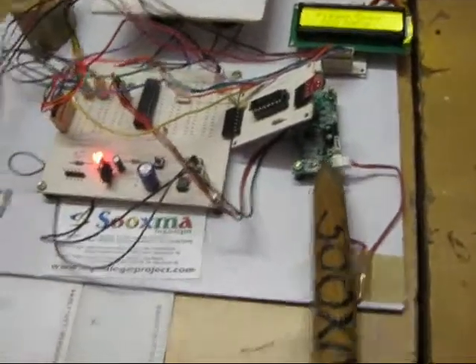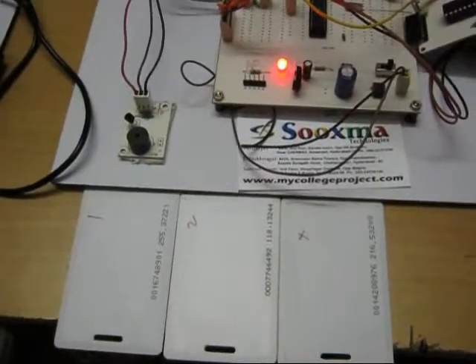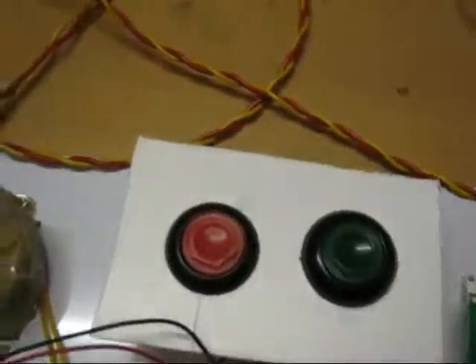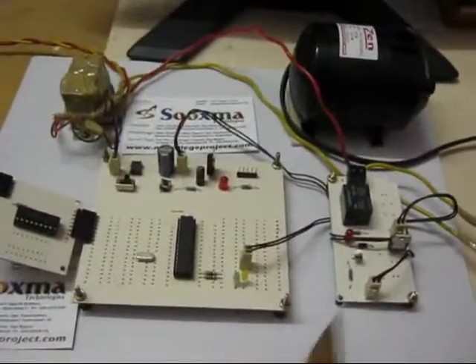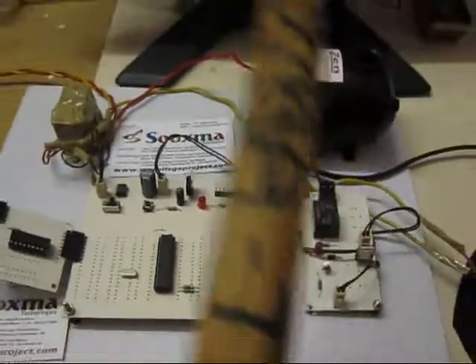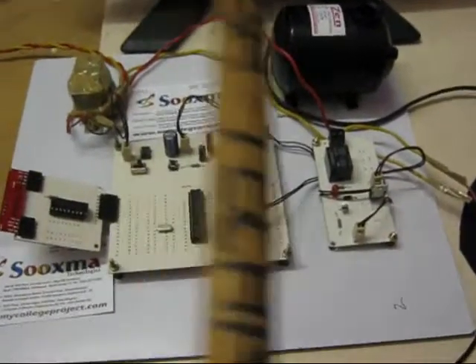There is an RFID reader. For demo purposes we are showing three tags: tag 1, tag 2, and tag 3. The first tag is for motor 1 section, the second tag is for motor 2 section, and the third tag is an invalid tag to verify whether a motor is present or not. These are the two control buttons to turn a motor on and to turn a motor off. Here is motor 1 section, motor 2 section, and at motor 2 section we have an RF receiver and a motor interfaced to a relay switch.